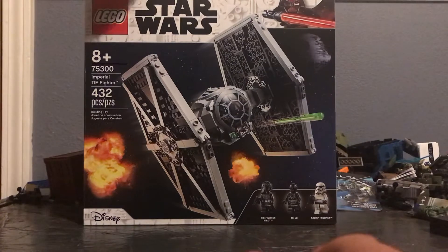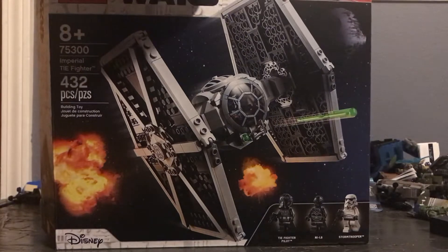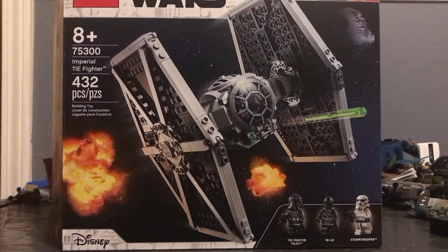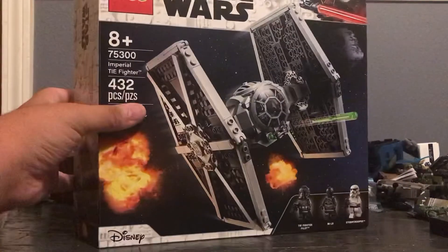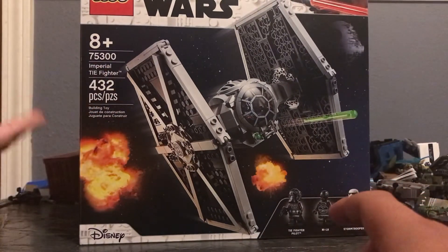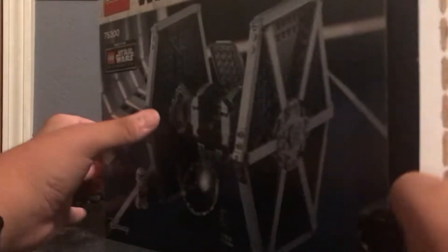It came out earlier this year. I bought it for retail price at Target. The set retails for $40 — it's a $40 TIE Fighter, which is fairly cheap for an actual TIE Fighter.